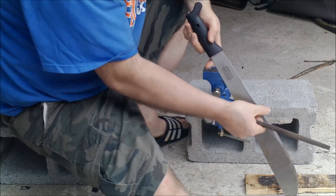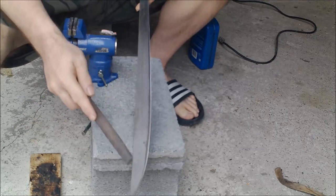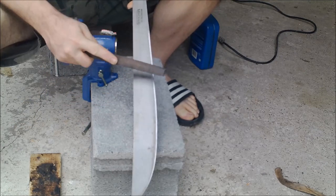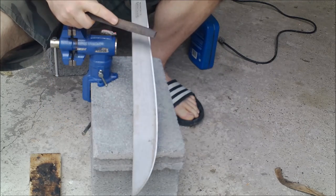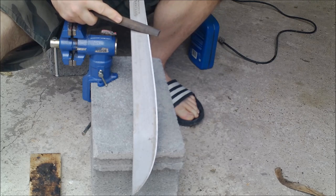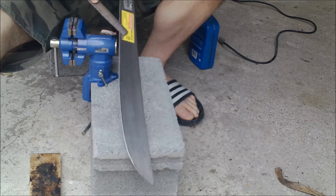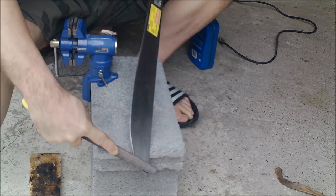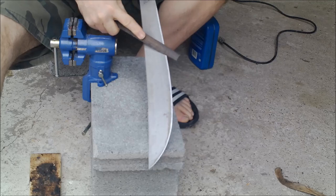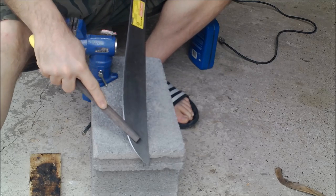Those are two methods to bust through the unground edge. When you're done and you've got somewhat of an edge on your machete, the sharpening process begins. Go at a 90-degree angle and follow the convex edge with the file. Then move the file down and slide it along the machete, ready to sharpen the edge and make it even with the other side. You don't have to go hard — you just do this to straighten the edge out after you've busted an edge on it with the file.